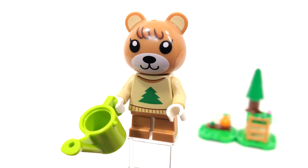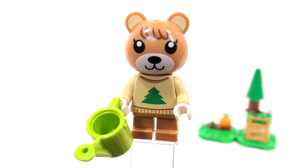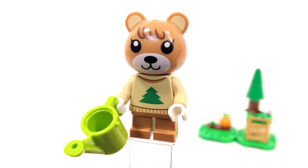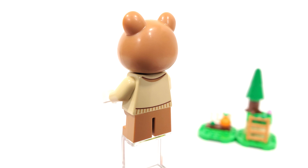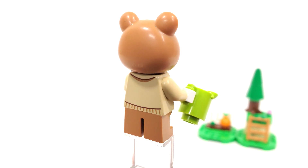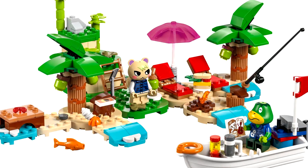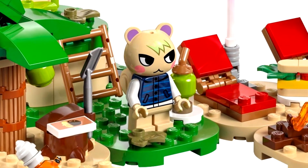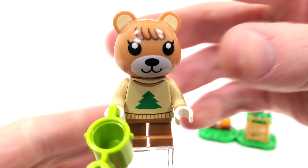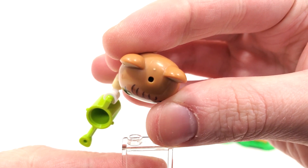Brand new and exclusive to this set, we have Maple the bear cub and she's really adorable. I love the brand new torso print — this sweater with the tree on the front is just really cute. You'll also get back printing for her character. As for the head piece, this mold we also saw on another character from Animal Crossing, Marshall the squirrel, so it's interesting to see they're reusing head molds, though we have a special print for Maple. One last thing to mention is that we do get a hole from the top of her head if you want to put an accessory.